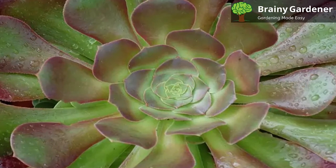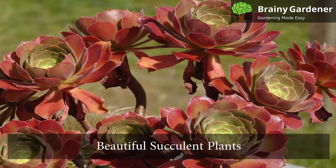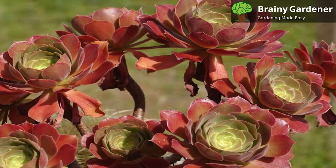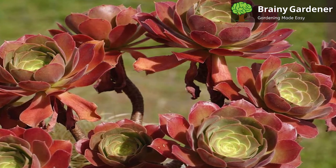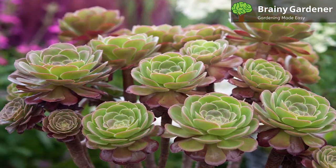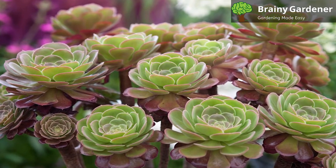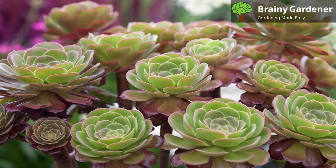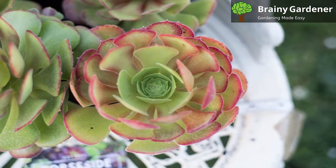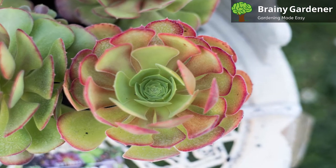The Ionium blushing beauty plants, also known as blushing Ioniums, are beautiful succulent plants that are easily recognizable by their large striking rosettes of thick, glossy leaves with a bright green center and red margins. Given its wide range of growing conditions and its ornamental value, it's easy to see why Ionium blushing beauty has earned an award of garden merit from the Royal Horticultural Society, RHS.